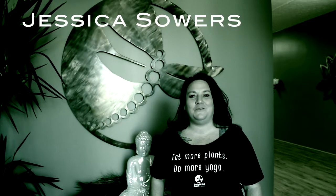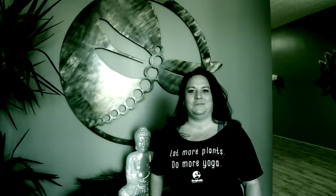Hi, I'm Jessica Sowers, owner of Body Bliss Connection. I'm Jamie Marich. I'm a clinical trauma specialist, expressive arts therapist, author, and co-founder of Yoga Unchained. I am also the co-founder of Yoga Unchained.